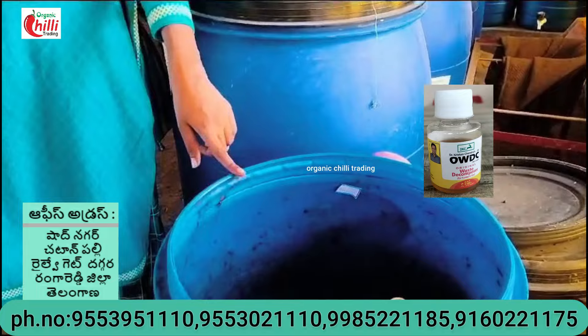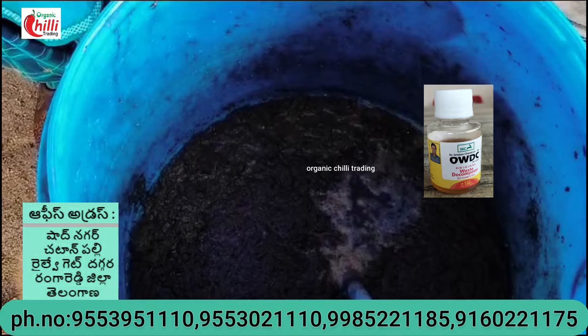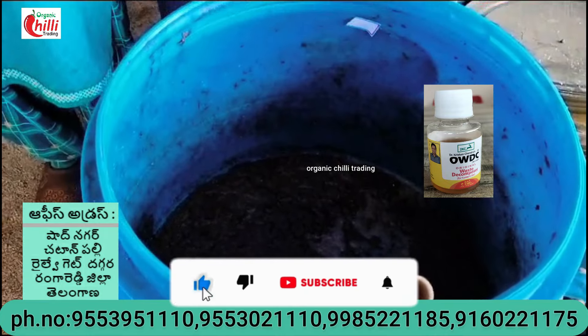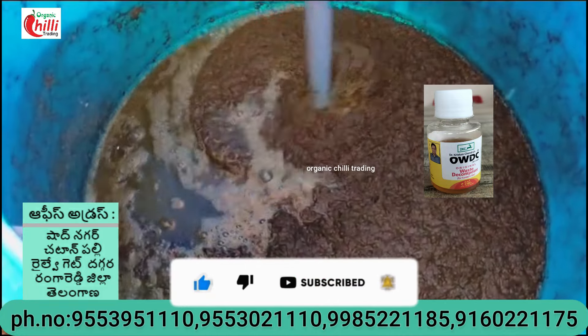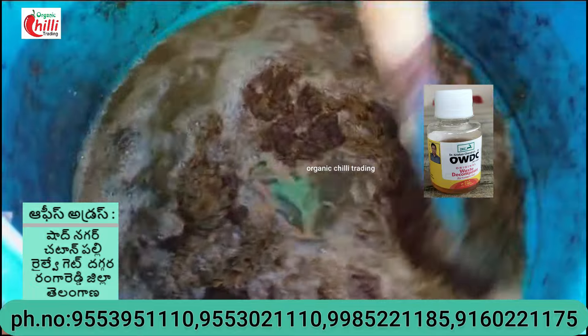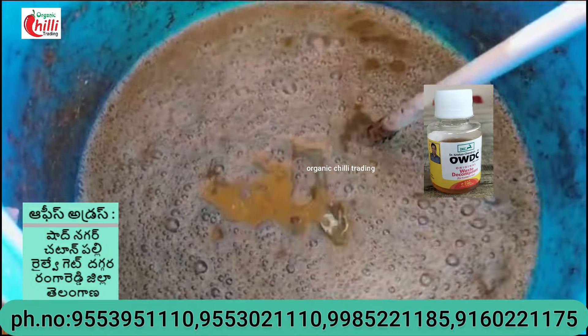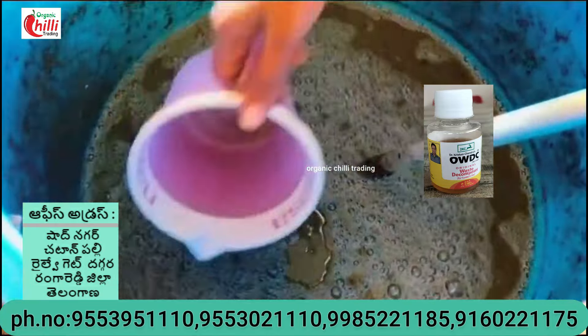After 20 days we spray it off. After 20 days, we spray it off at 25 days. Let's see the same color.